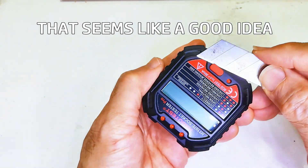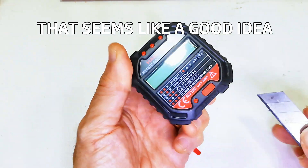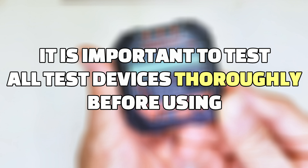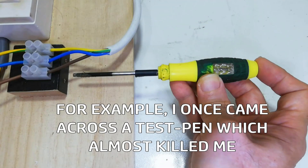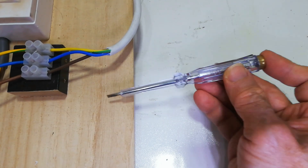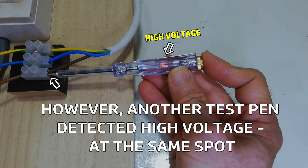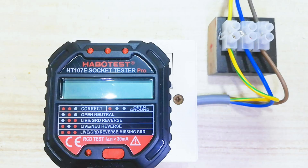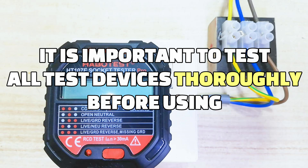It is important to test all test devices thoroughly before using. For example, I once came across a test pen which almost killed me. This test pen finds no voltage here — so is it safe to touch? However, another test pen detected high voltage at the same spot. The first test pen was faulty, and that's very dangerous. It is important to test all test devices thoroughly before using.